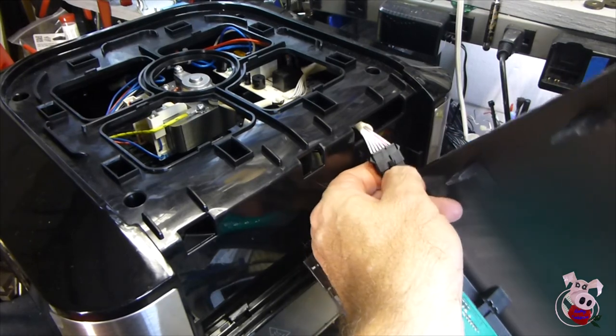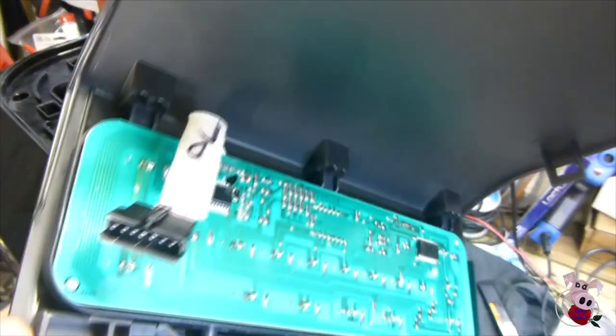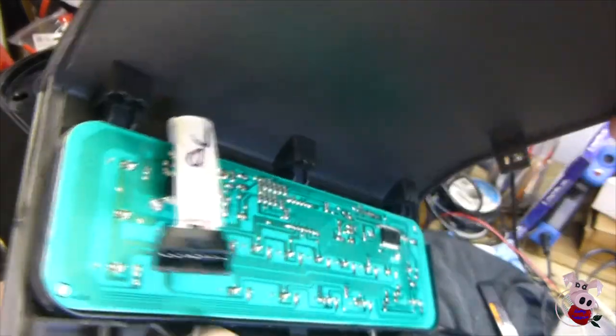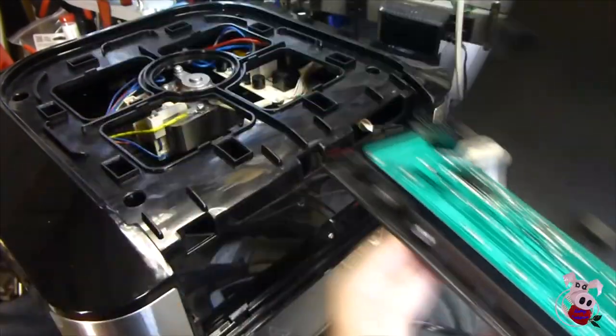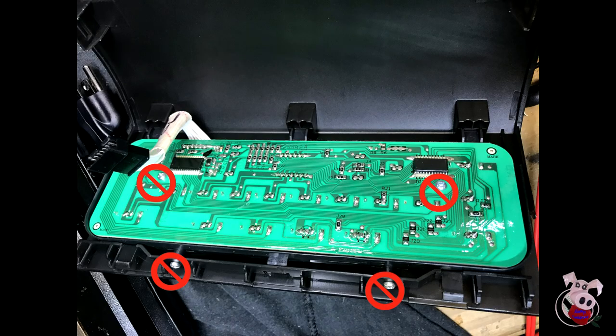Once you have the top and the control board in your hand, take a moment to inspect the control board. You should find it in pristine condition — no grease, a nice even coating of moisture resistance on top, no burn marks, and nothing that raises any alarm. I see no need to remove the board from the face if you're pursuing the light bulb or working on just a plain power problem.